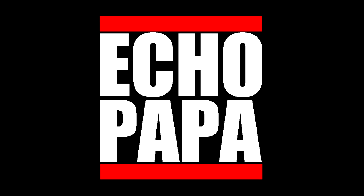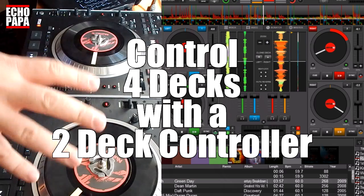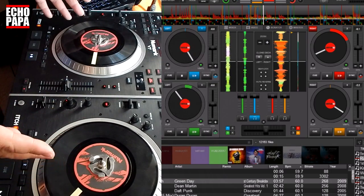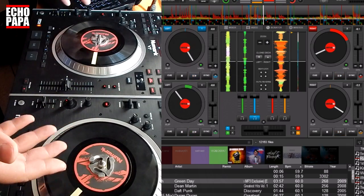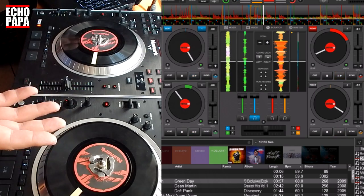How's it going everybody, this is Echo Papa and today we're talking about controlling four decks with a two-deck controller. We're going to be using the Numark V7s for this because when they're paired together they work like a two-deck controller. The original question was: can you make just the pair of Numark V7s control a four-deck skin? And yes you can — in fact you can do it with most controllers.